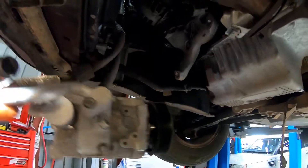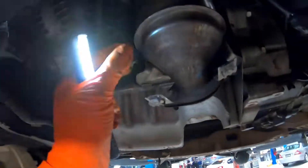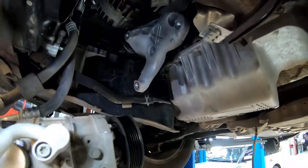As we're taking the engine out, I'm leaving the AC compressor behind with the chassis. We don't have to de-gas it — it's just three 13mm bolts through the housing and one wire plug up here. And obviously the belt is already off.